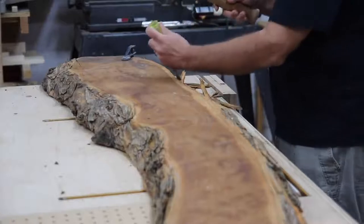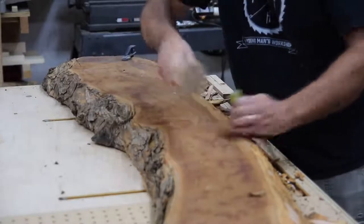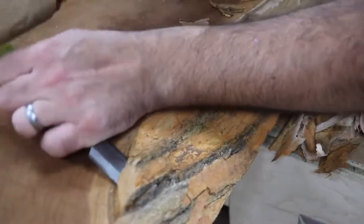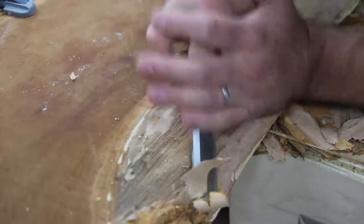This past summer I went to a woodworking event in Oklahoma and while I was there I picked up this beautiful slab of Osage orange from my friend Ted Alexander. The moment I laid my eyes on this slab I knew what it was going to be, because at the time I was designing an outdoor fire pit for our backyard and this slab had a really nice curve to it, so I figured it would be the perfect bench to go around the fire pit.